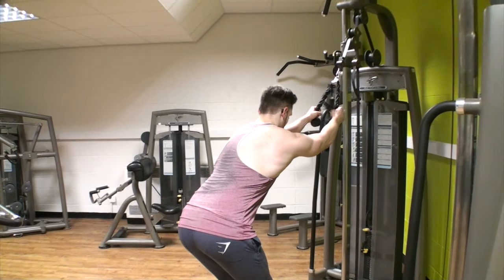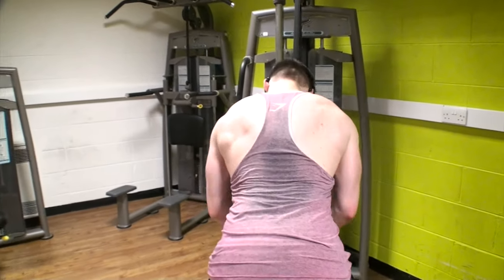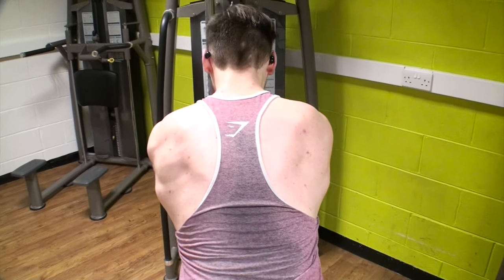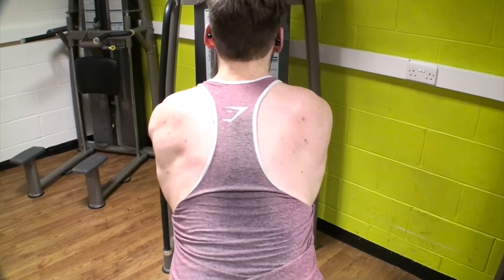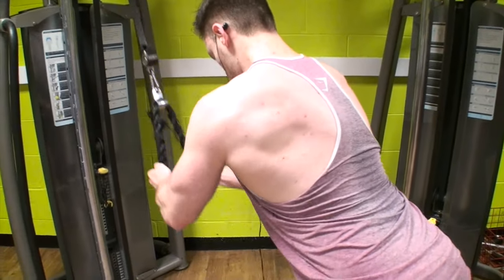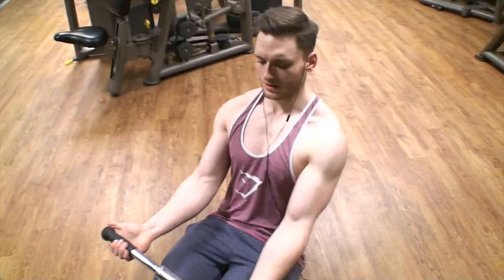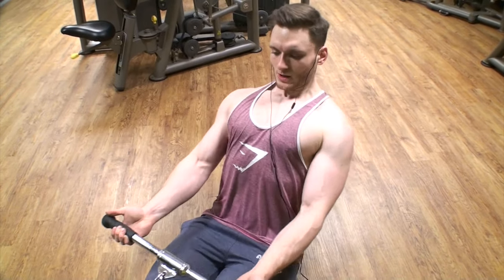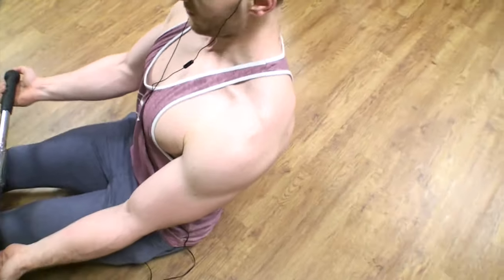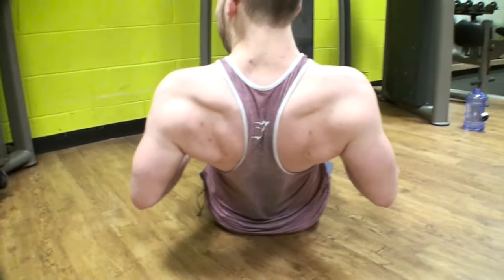Moving into my back superset, starting with overhead pulldowns. Keep your arms bent all the way through the movement — this really targets your lats. You can change your stance position: further backwards targets your lower lats, further forwards targets your upper lats. Keep your chest in line with the cable to focus your lats the most. Then moving onto underarm cable rows, which targets your traps and a little bit of your lower lats. Row up towards your chest with a slight lean in your back to really isolate your traps.